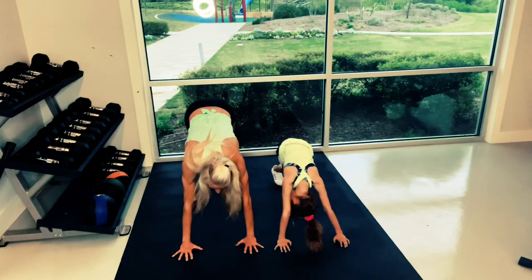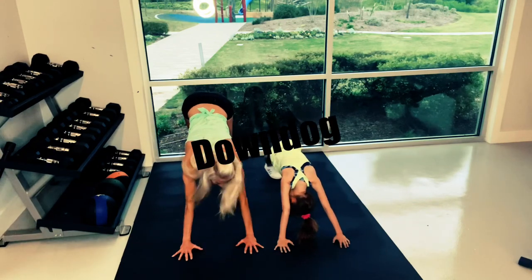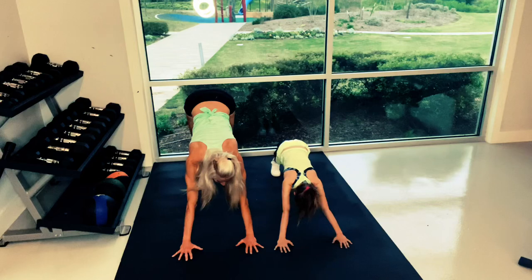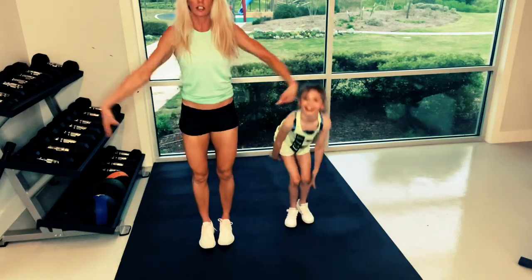Then go into your downward dog — press it up and back. Walk out your down dog, shake out your head. Breathe through the nose.